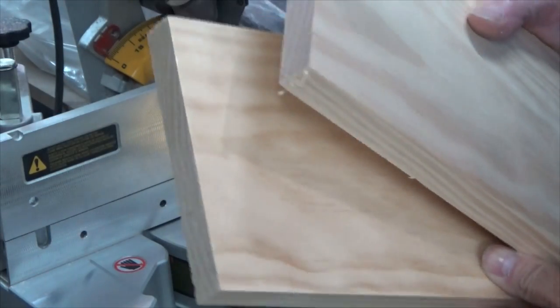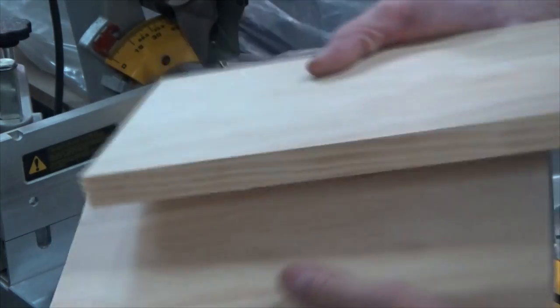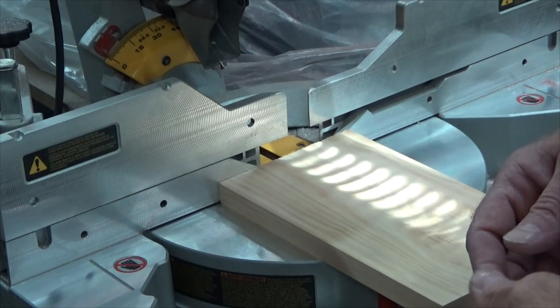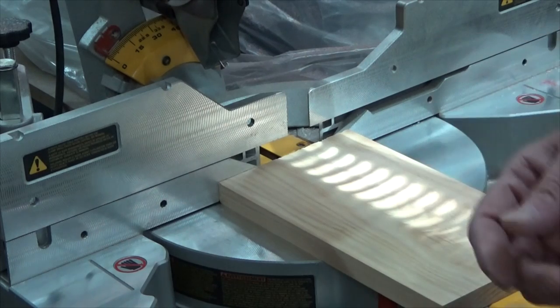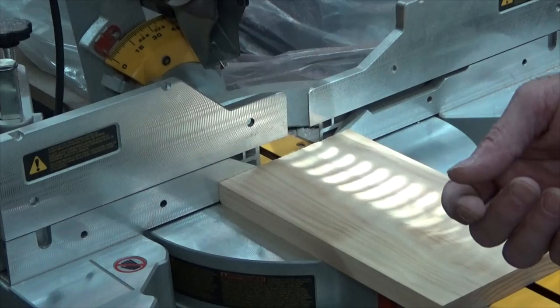At this point, we end up with two identical boards, about five and a half inches wide by ten and a half inches long. I don't need the backing board of the jig to be as wide as the base, so in this case I'm going to take it down to about three and a half inches. You can rip it on the table saw, or in this case I'm just going to make the cut with the miter saw.